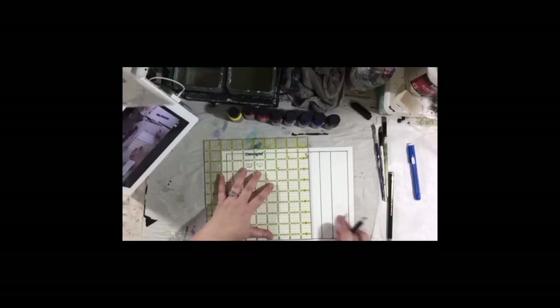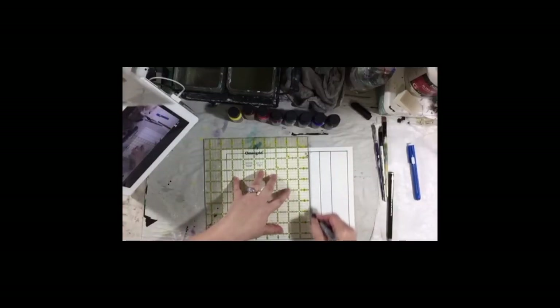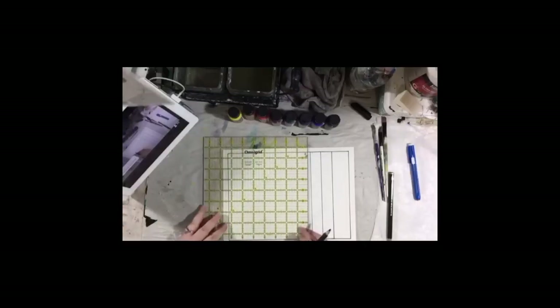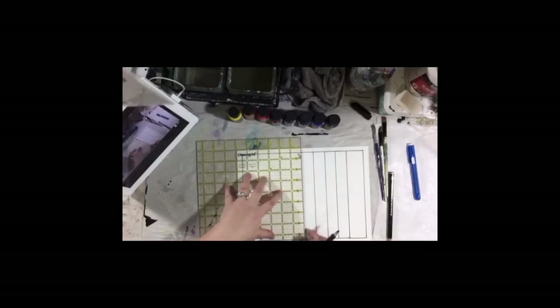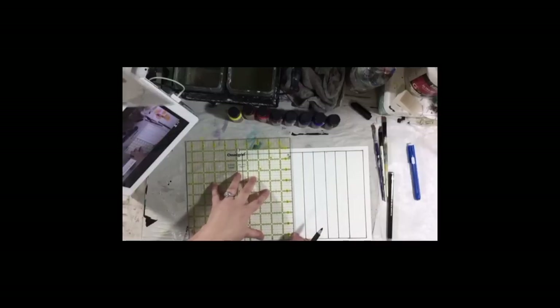I already messed up, I can tell you that already — but that's okay, we're going to work it into the finished piece. I already messed up. Maybe I ought to have an extra cup of coffee before I do these things. It's okay, we'll make it work. It's a make-it-work moment, right? Maybe we'll use the extra space for writing.